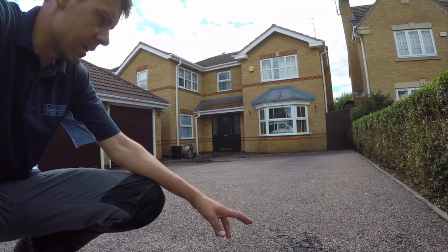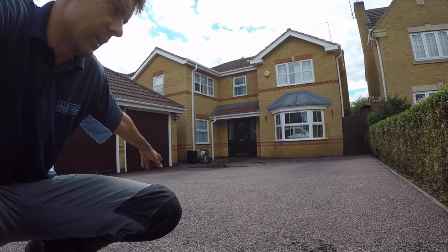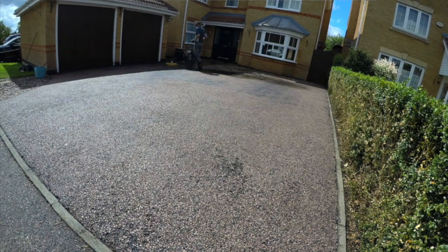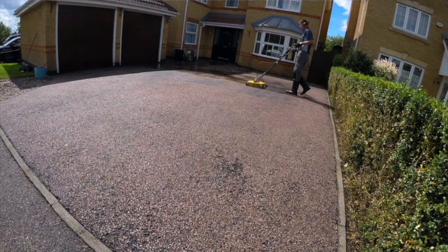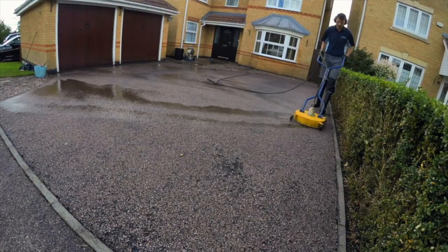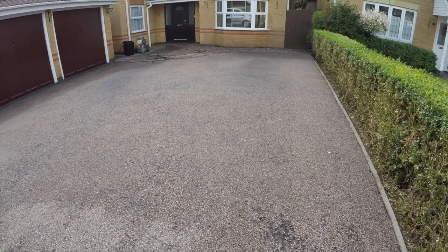But then after that, there still seemed to be some loose paint coming up, so I went across it with the flat surface cleaner again. Not so thoroughly this time, but in the opposite direction just to try and remove some of that loose paint — and managed to get even more off. So I'm really pleased with that. I'm going to leave it to dry out and I'll be back tomorrow to apply the new coating over the top.